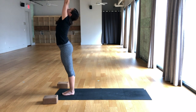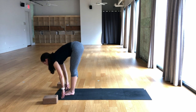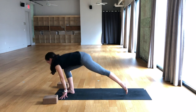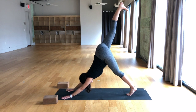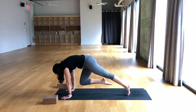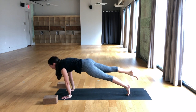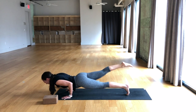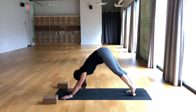Breathe in, arms up. Breathe out, fold. Inhale, half lift. Exhale, left foot steps back. Breathe in, down dog split — right leg sweeps up and back behind you. Breathe out, take the knee to the nose and hold. Breathe in, breathe out. Inhale, three one-legged plank, look forward. Breathe out, lower halfway for chaturanga. Breathe in, upward facing dog. Breathe out, downward facing dog.